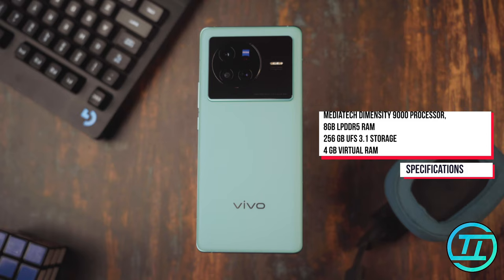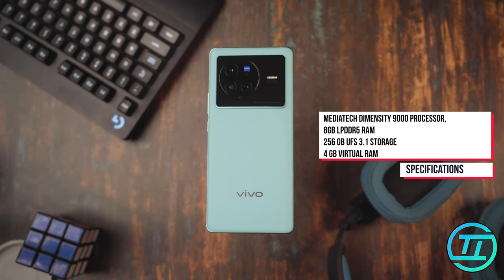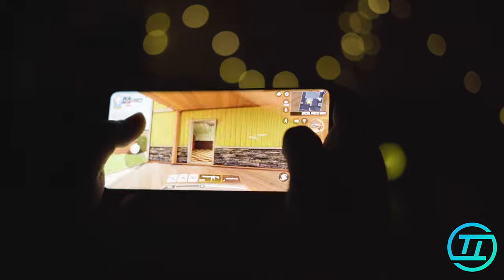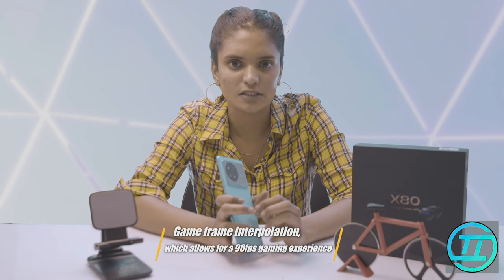The X80 comes with a MediaTek Dimensity 9000 processor, 8GB LPDDR5 RAM, and 256GB UFS 3.1 storage, with 4GB virtual RAM also available. The gaming experience has been superb — COD and BGMI run at max settings. There are three modes you can select from, and with the game frame interpolation setting, you get a 90fps gaming experience.